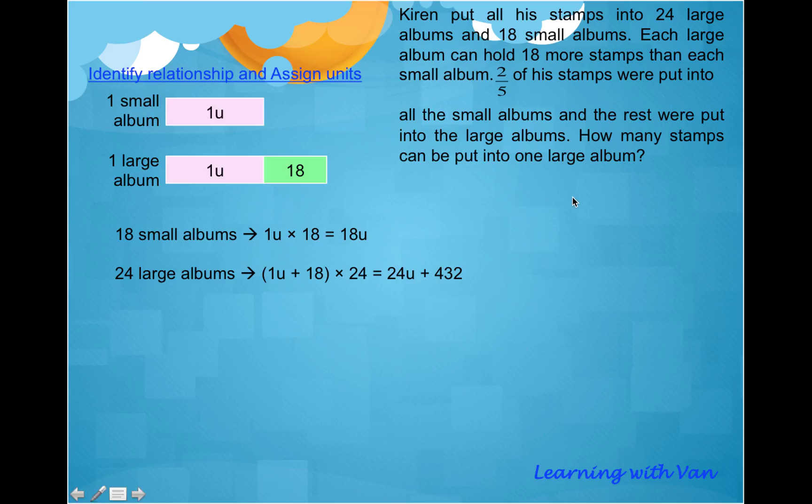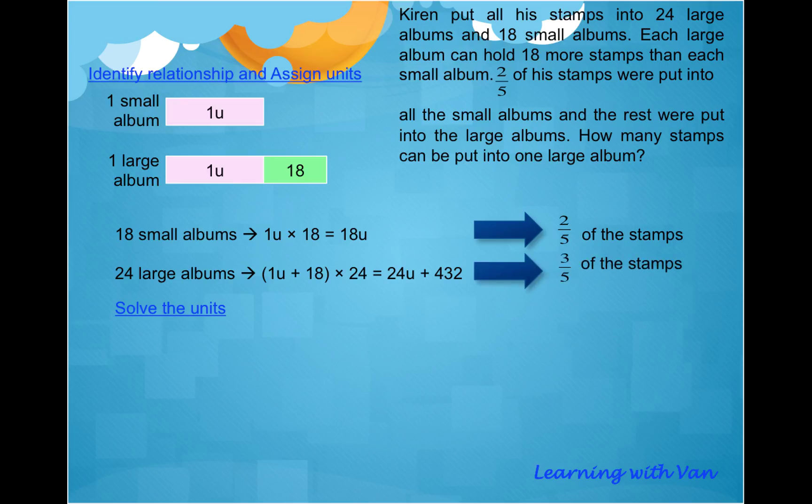So what's next? We need to solve the units, but how? Well, think about this: 18 small albums hold two-fifths of the stamps, so the rest — three-fifths of the stamps — goes into the 24 large albums. This is where a lot of students get stuck because they don't know how to proceed to solve the units.